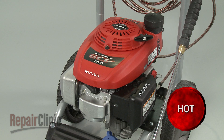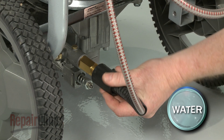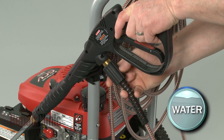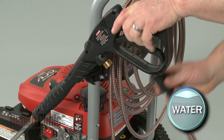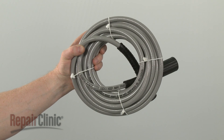Now disconnect the old high-pressure hose from both the pump outlet port and the trigger handle and spray wand assembly. Be prepared for some water to spill out. Install the new high-pressure hose by first applying some lubricant to the o-rings at both ends of the hose.